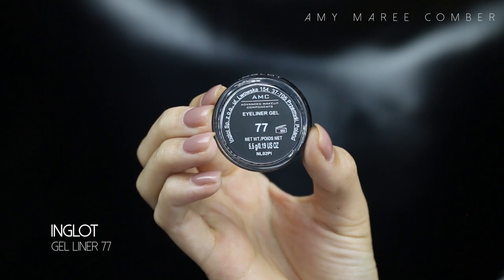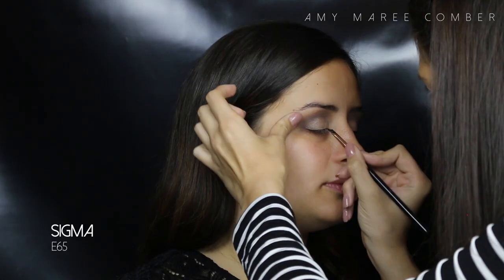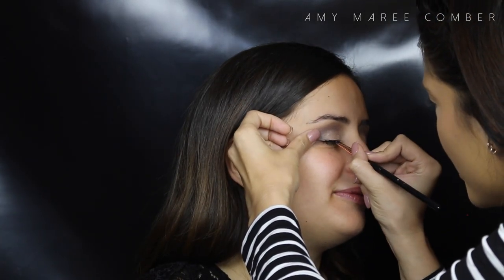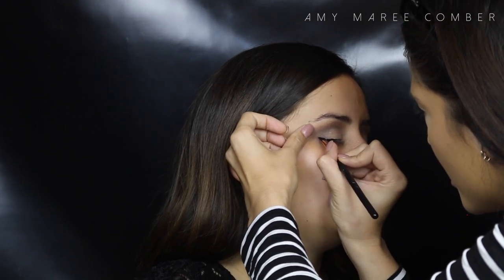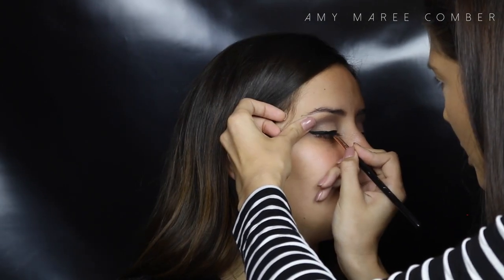Just cleaning up the under-eye area with a makeup wipe and going to create a winged eyeliner. With hooded eyes we want to stick with a thinner eyeliner, only because we don't want the liner to take up the whole lid space and cover the eye shadow. I just start with the wing and then fill in the rest of the lash line.